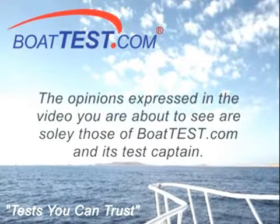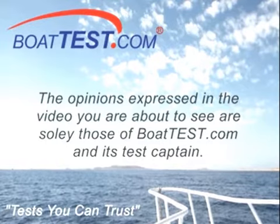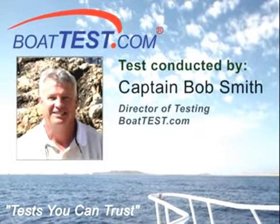The opinions expressed in the video you are about to see are solely those of BoatTest.com and its test captain, Captain Bob Smith, Director of Testing.